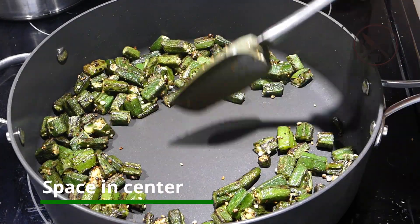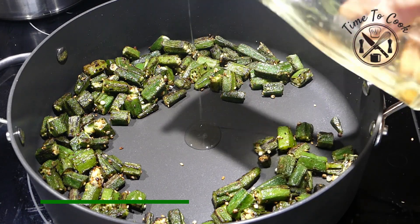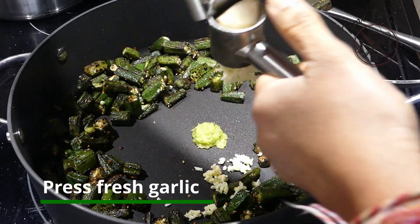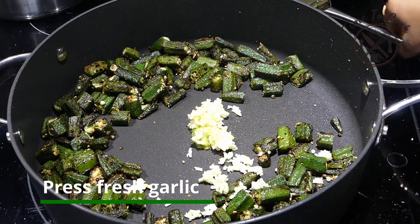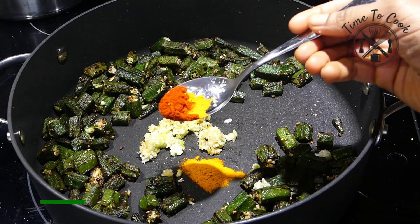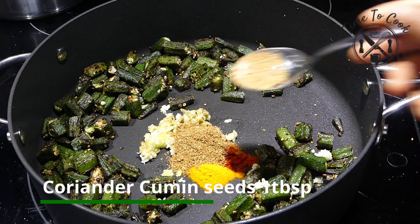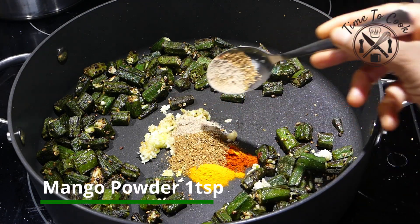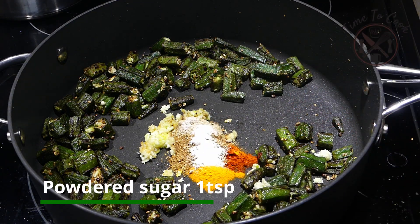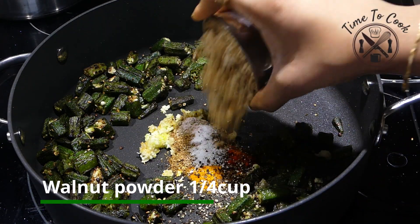Now let's spice it up. In the same pan, make a little space and add oil, ginger chili paste, and press fresh garlic. Sauté until the raw smell of garlic and ginger goes away. Then stir in turmeric powder, red chili powder, coriander and cumin seeds powder.